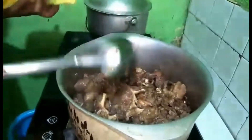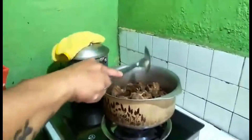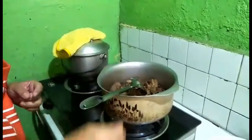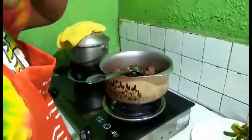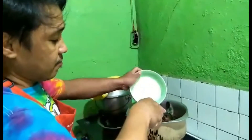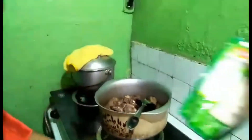Let's add the water, then cover it. Wait about 45 minutes to 1 hour — that's how long it takes. If you have a pressure cooker, it's faster. Add one and a half cups of water. In a little while, we'll add the tomato paste.